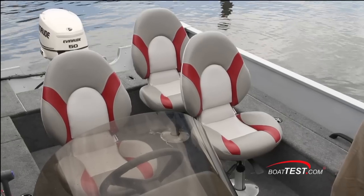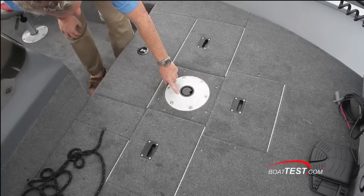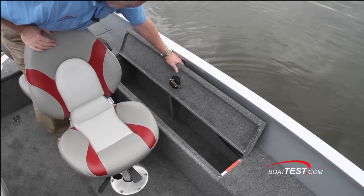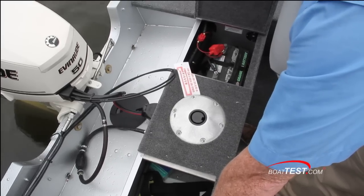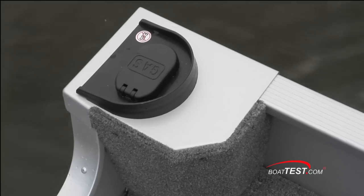Three seats are standard. The 165 is equipped with six pedestal bases — two in the fore and aft elevated decks. To either side of the cockpit are carpeted rod storage compartments. Notice the stainless steel piano hinge, and the compartments are lockable. Aft is another storage compartment and a separate compartment for the engine starting battery. Fuel fill is in the port quarter.